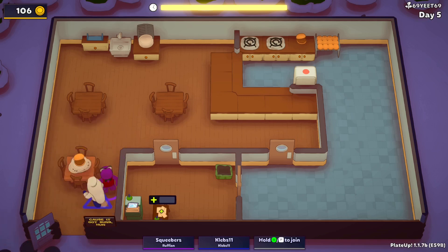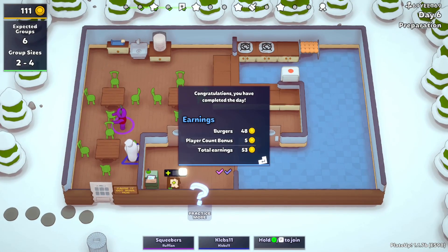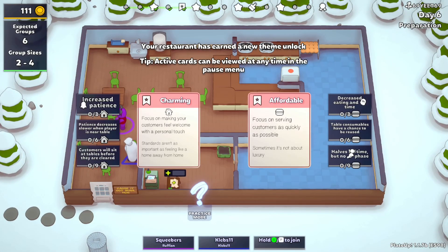Oh — they left a burger. Ew, I don't want this anymore. 53 bucks! There is actually one of the cards you can get that has them just leave food. Oh really? Then can you serve that to other people? No, I think you have to scrub it into the garbage. Damn.